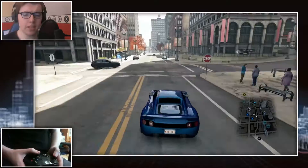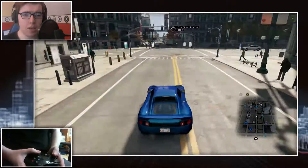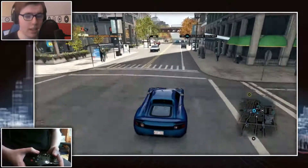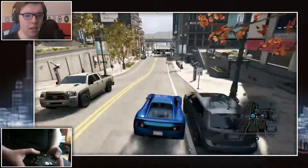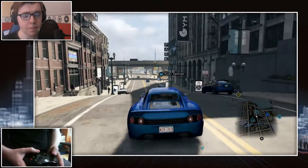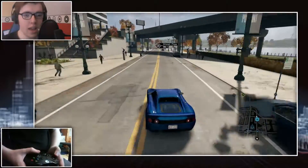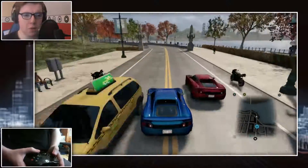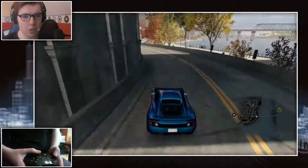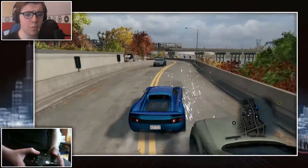First things first, I'm testing this on Watch Dogs because I've been playing all of Watch Dogs with a 360 pad. I figured it would be the best comparison for me to make, considering that I know what the game's like on a 360 pad, and I'm now learning what it's like on an Xbox One pad. I haven't played the game on Xbox One or on last-gen consoles either — I just know how it performs on PC with the 360 pad.